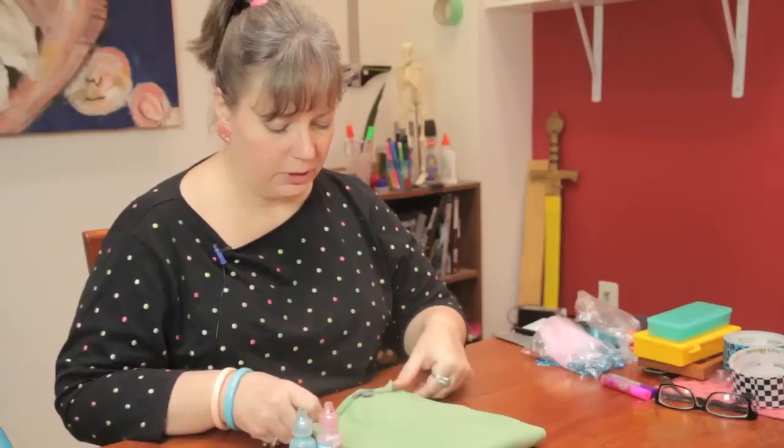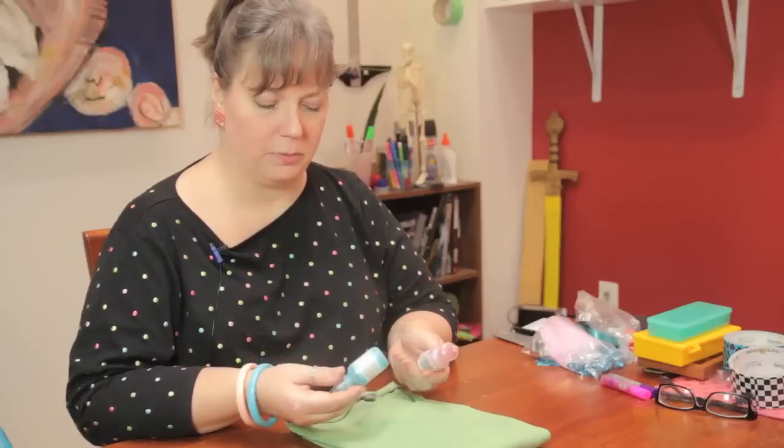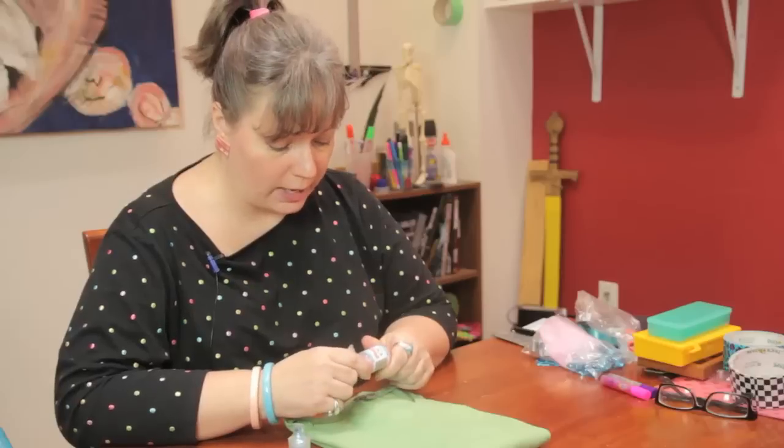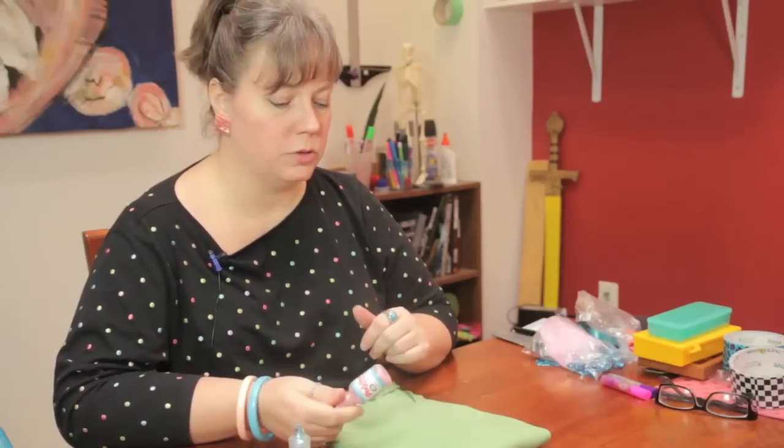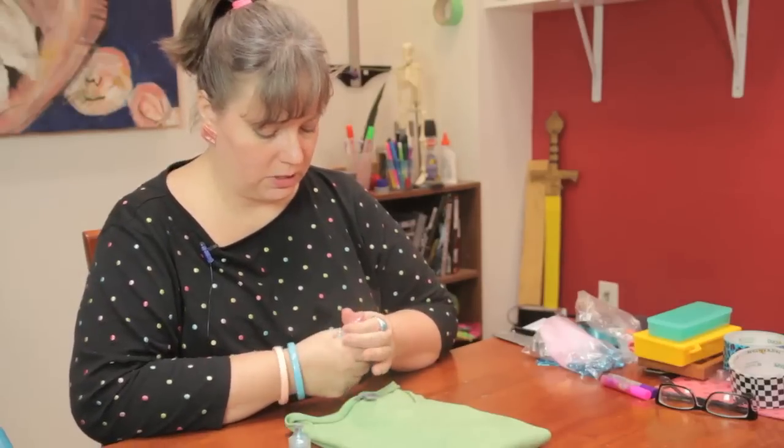I have a simple little t-shirt here and I just want to add a little element of pizzazz to it. So I'm going to use these little puffy paints. You want to make sure you use puffy paints that are made specifically for fabric, because if you use paints that are not fabric-safe when you go to wash them, you're going to have a mess.